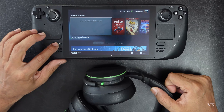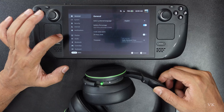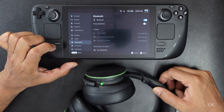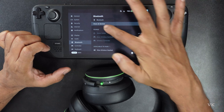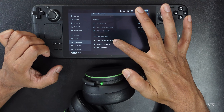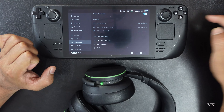Now turn on Bluetooth on the Steam Deck. Go to Steam, go to Settings, and under Settings go to Bluetooth. Turn on Bluetooth and turn on Show All Devices. Here my Xbox wireless headset is found, so select it and press A.